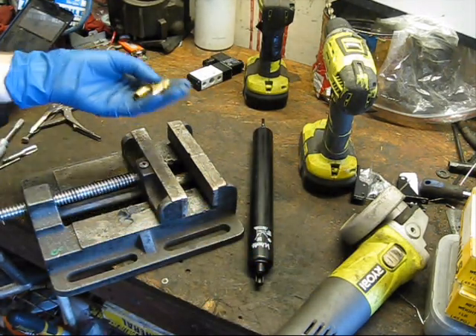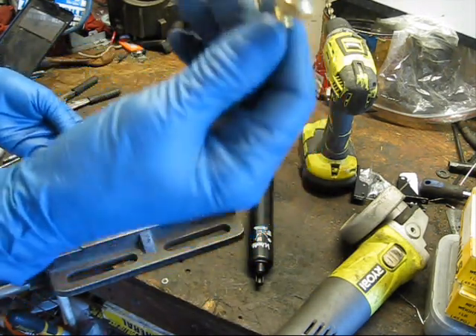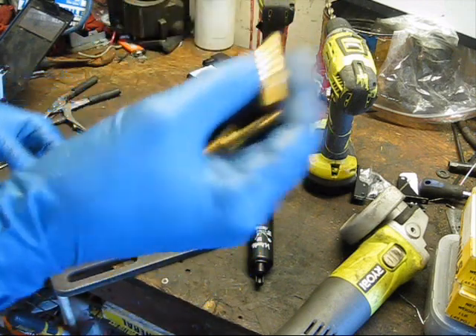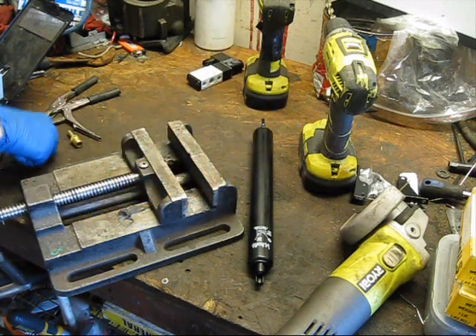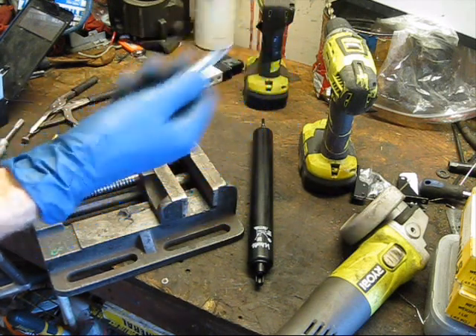And then I've also got some fittings. This is a 1/4-inch MPT to 1/4-inch barb, and then we've got a 1/4-inch barb to 1/8-inch MPT tab.